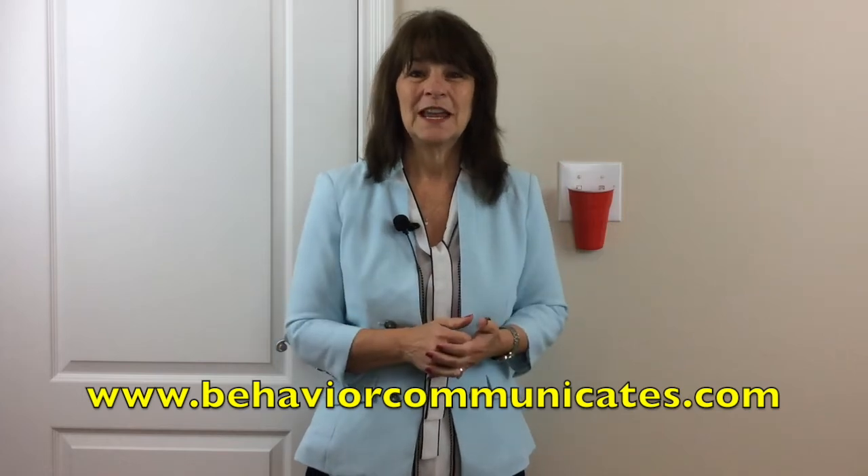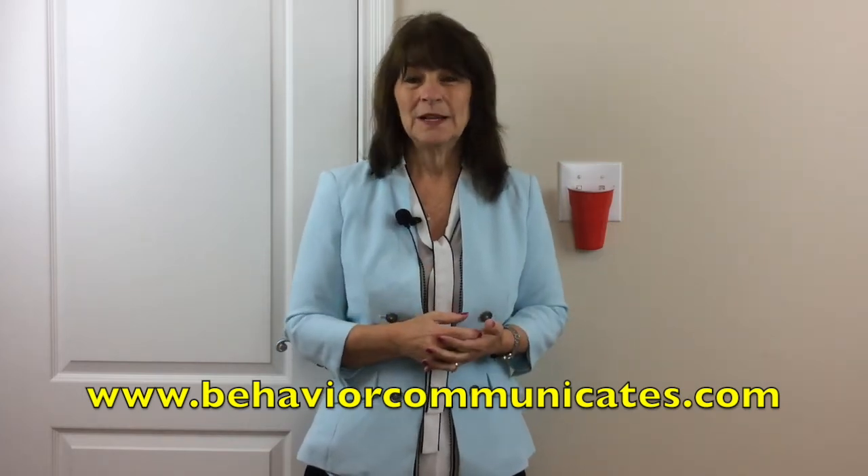If you like this video and you want to be in the know, sign up for Behavior Communicates. You'll automatically get my weekly video and blog, plus other resources that I only share with my subscribers.